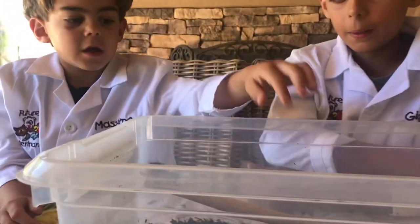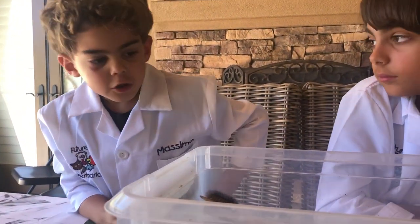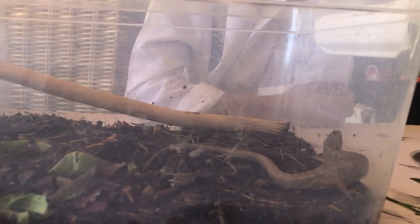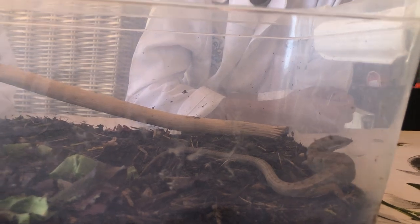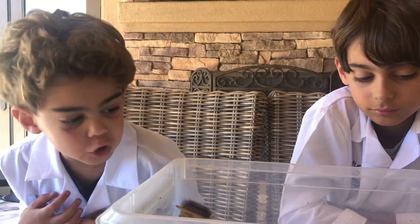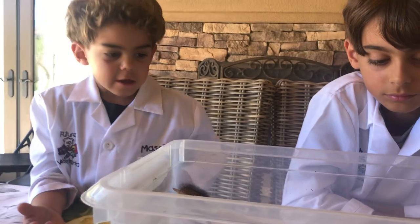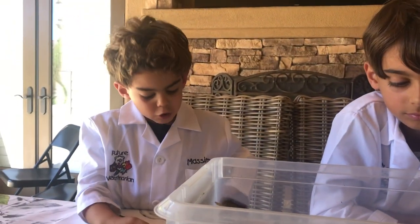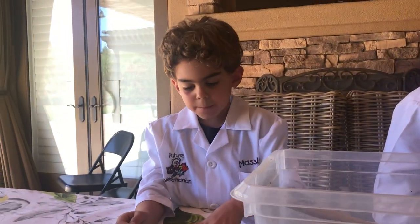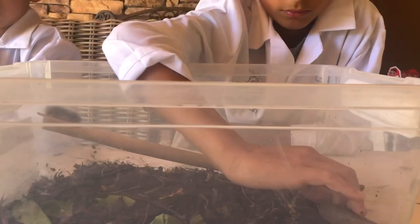If Gio picks it up and holds it like that, the bottom of their body is very slick so they can move through bumpy surfaces. They have strong legs to push, and it's very slick, so they can go through bumpy areas very easily — very smooth and easy.